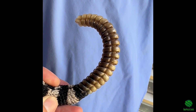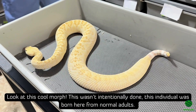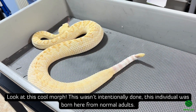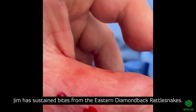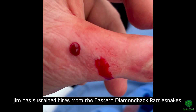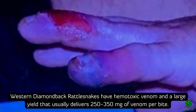It's not rattling though. They don't always rattle. Am I okay to bring two to the extraction? Looks like he lost some of his rattle. Here we go.